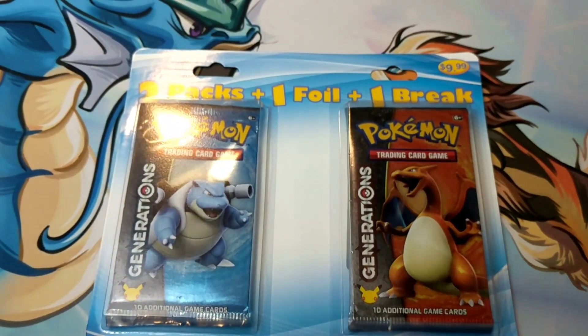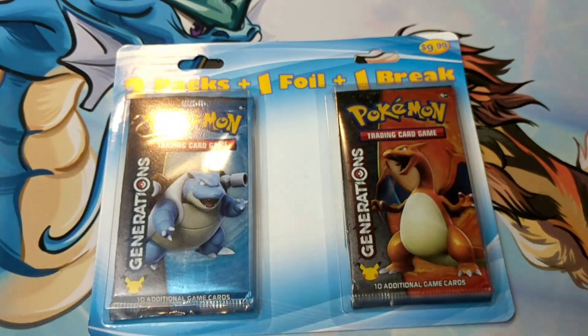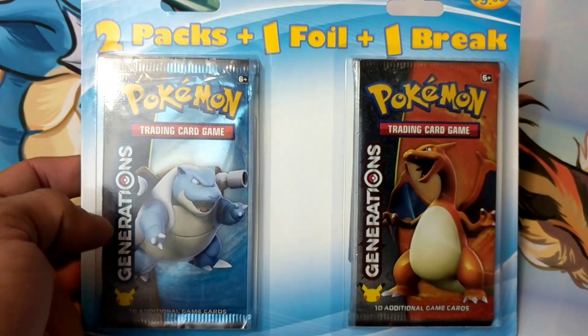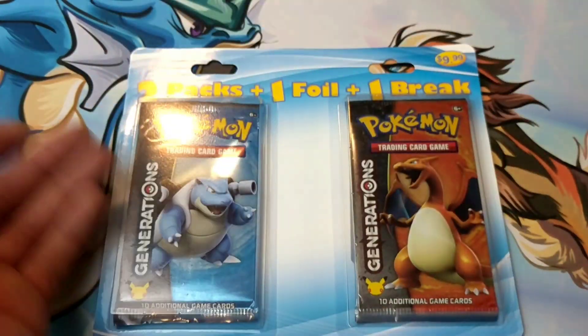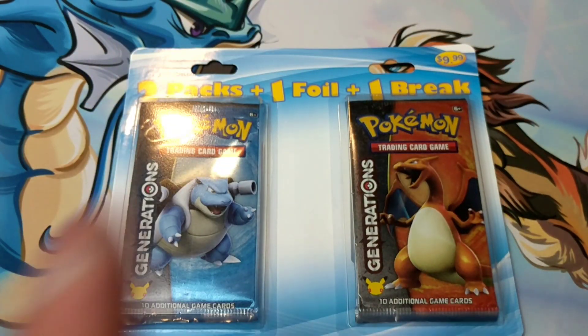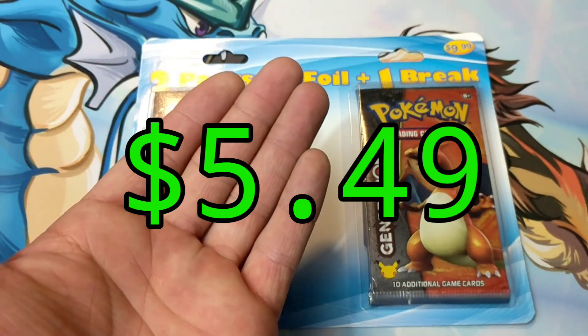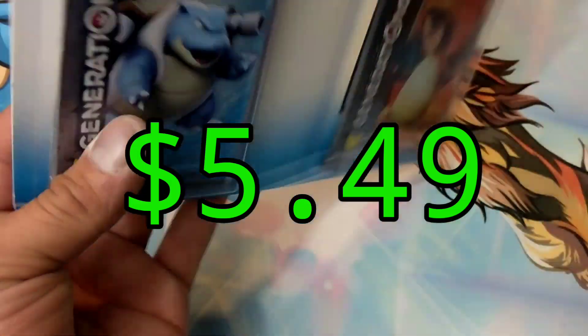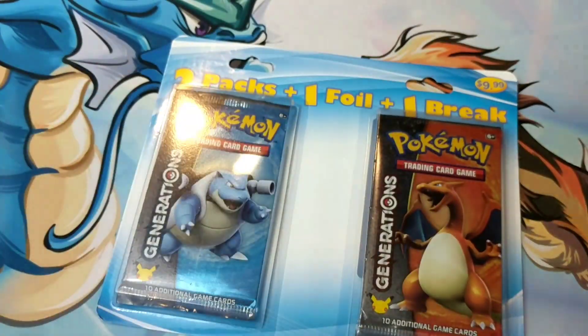Generations came out not too long ago, but it's been a while — about a year. They're repackaging two Generations booster packs. I guess it'll come down to what we can pull and what is actually packaged in there.